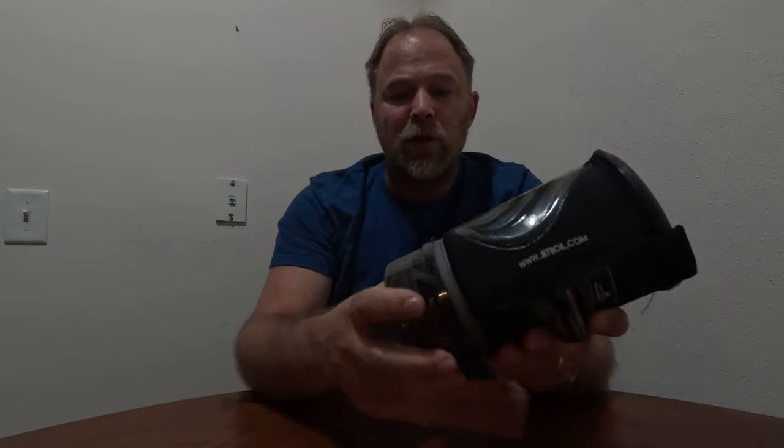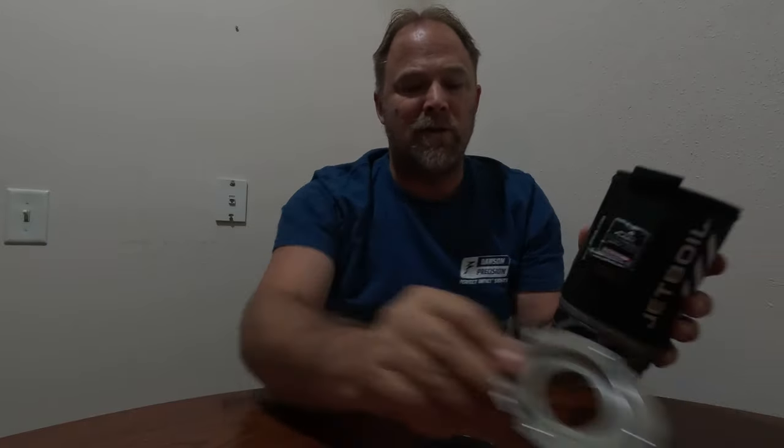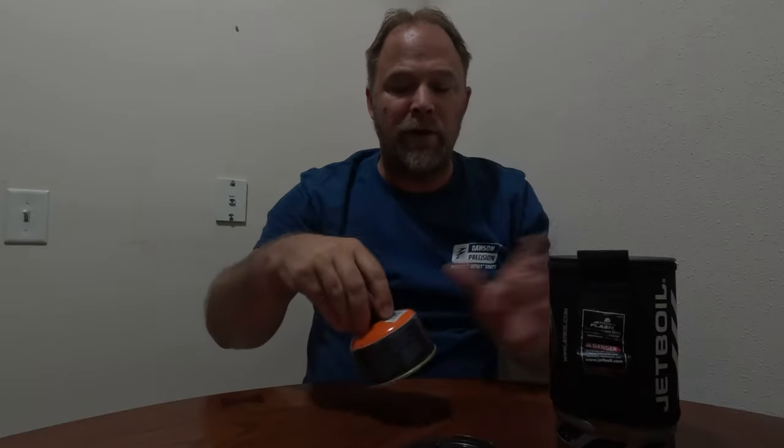On the bottom there's a plastic cup that can be used as a measuring cup or a bowl — I haven't used it for that because it's pretty flimsy, and it's actually one of the pieces I've broken in the past. I use it to keep the bottom closed up and clean. Then you have your main burner and your main pot. Inside the pot it came with a pot support, and you can also store a canister of fuel inside.